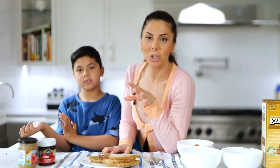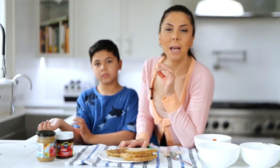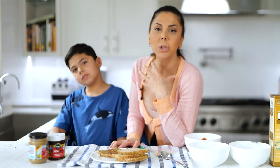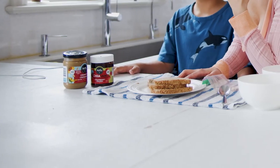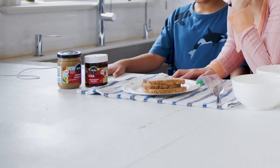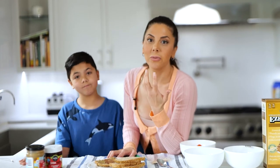We have used Ezekiel bread, and you'll hear me speak a lot about Ezekiel bread. The reason why we love it so much is because it's made from sprouted grains, and sprouted grains have more available nutrients than mature grains. Those nutrients include folate, iron, vitamin C, zinc, magnesium, and protein.